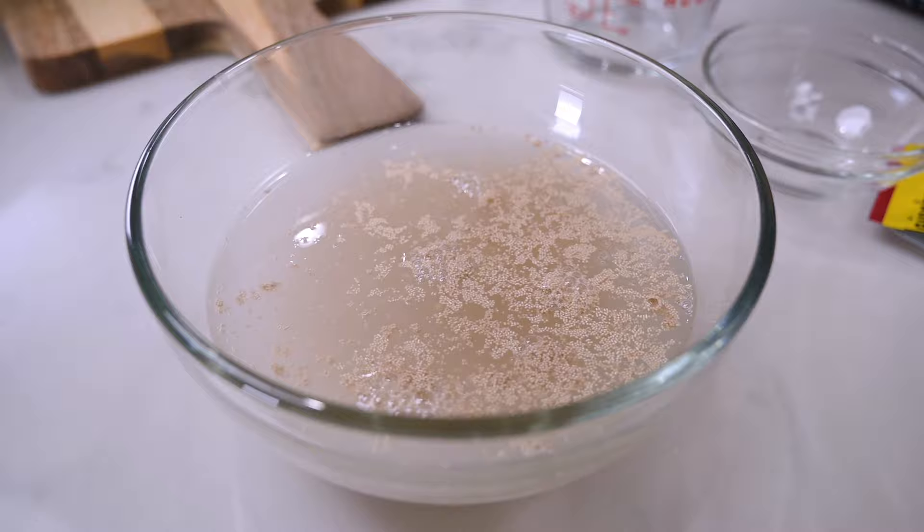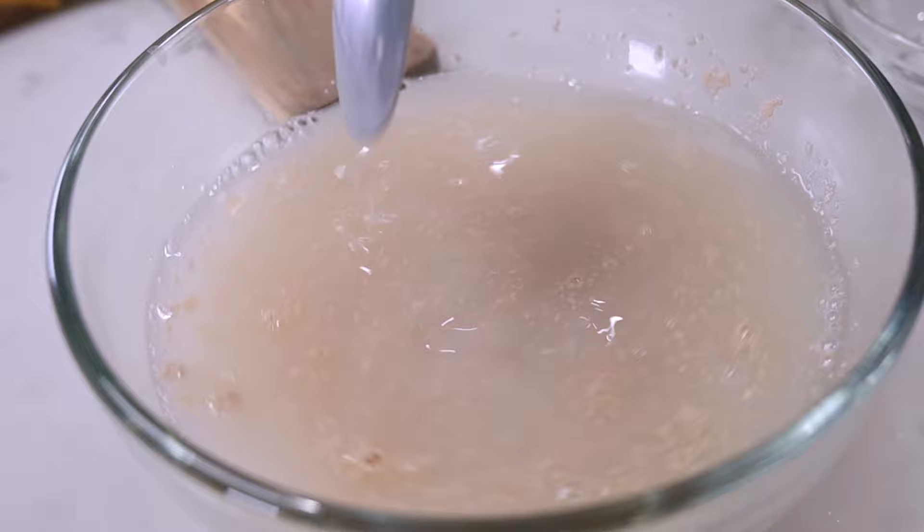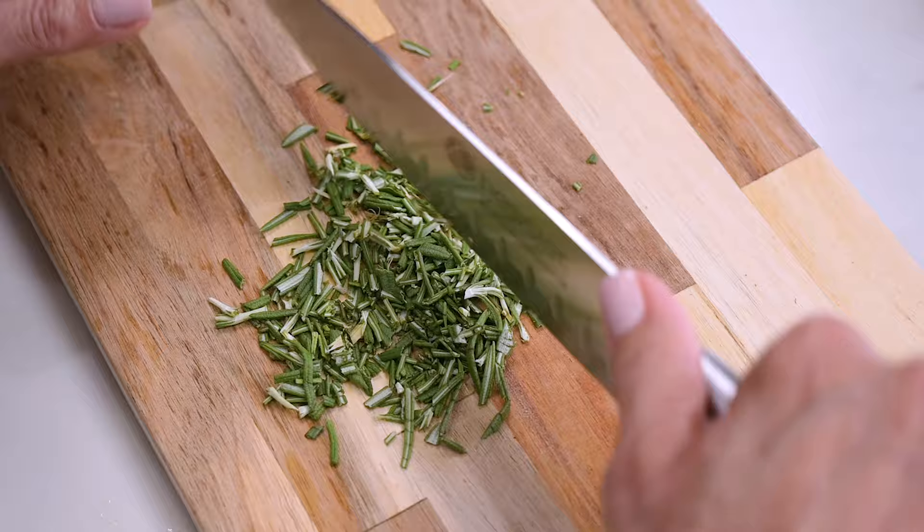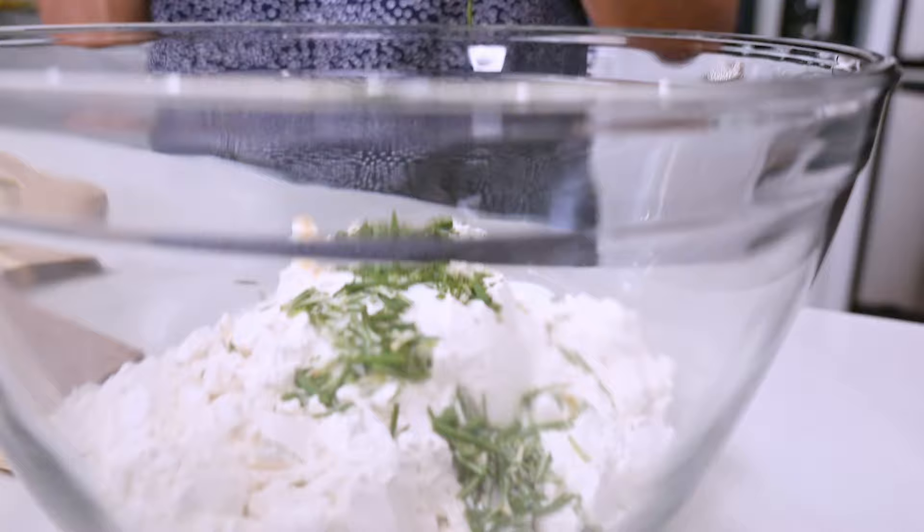Meantime, in a larger separate bowl, mix together the dry ingredients: the flour, the salt, the garlic powder, and the chopped rosemary. Stir it all together and create a well in the middle of the bowl.